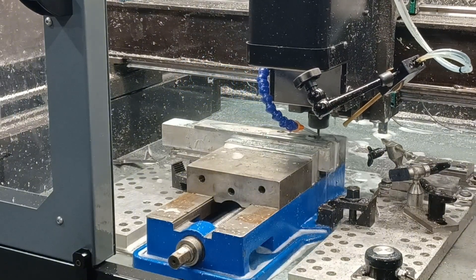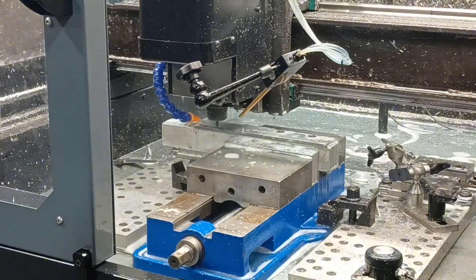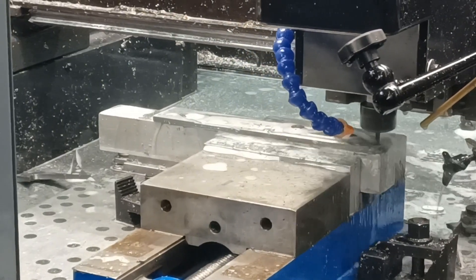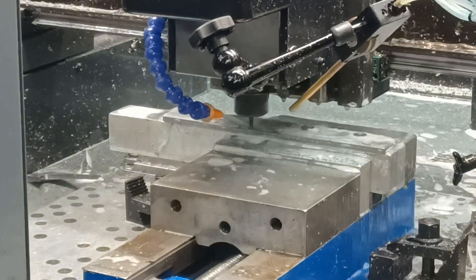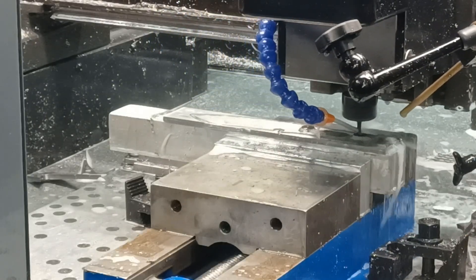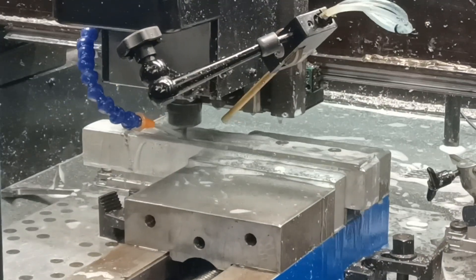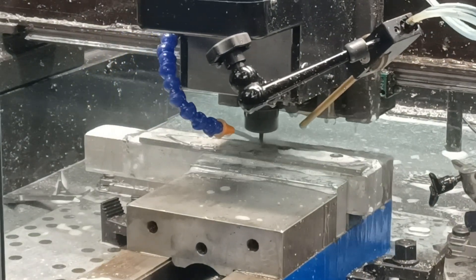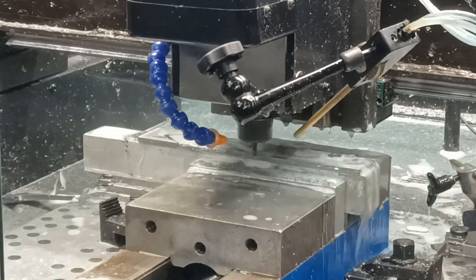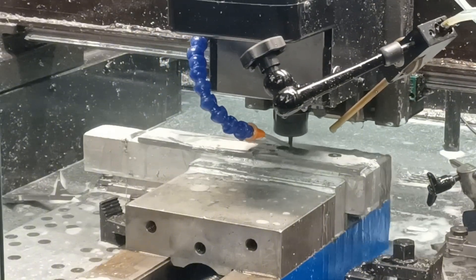It cuts really great. I'm actually going to let this whole thing run so you can watch the entire thing in real time, just so you have an idea of how long it takes. I never thought I could cut stainless steel this fast - when I did the feed and speed wizard it told me I needed to go like 8 inches a minute. I'm going 77 inches a minute.